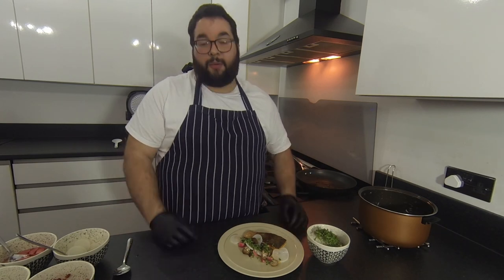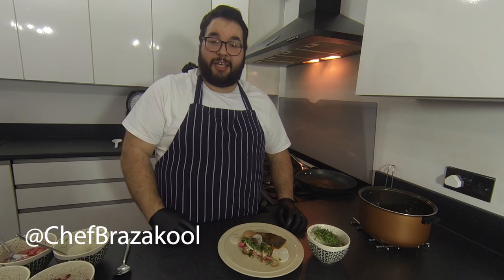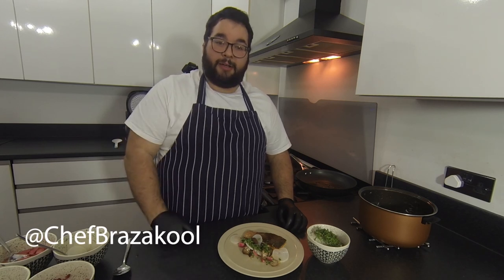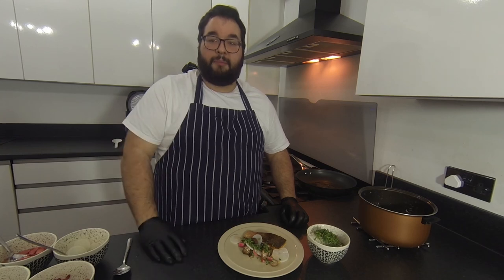Thank you so much for watching this video — I really, really appreciate it, and I appreciate all the likes and comments. Please continue; it spurs me on to want to make good content for you. Please remember to hit that subscribe button. My new website ChefSimonBrouse.com is live, where you're able to purchase online classes focusing on fine dining cuisine, teaching you how to make incredible restaurant-worthy dishes in the comfort of your own home. Please give it a like — I really appreciate it. Thanks very much, take care, bye bye.